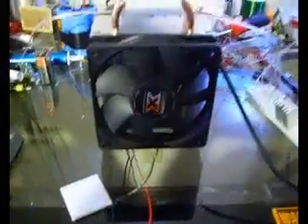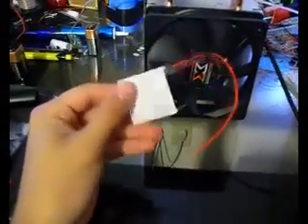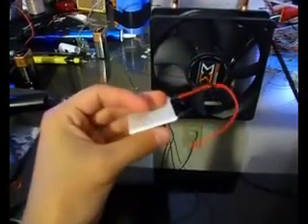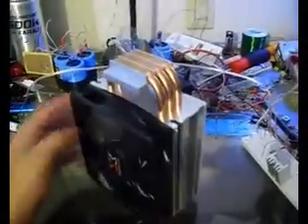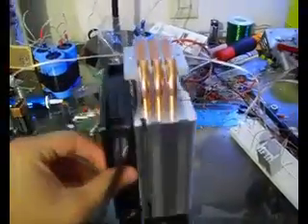Hey guys, LiquiMatter here. I finally got my Peltier cooling module in today — this is a 168-watt Peltier. I also received a very nice heat sink.